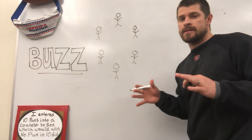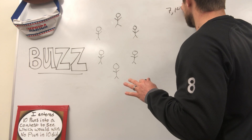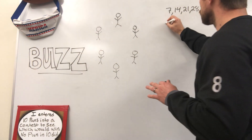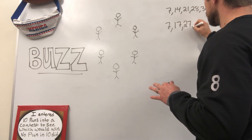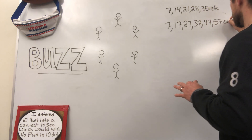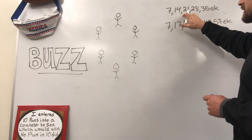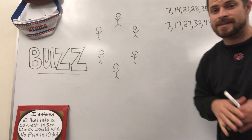Everything is based off of sevens in this game. So you want to think of your multiples of seven: 7, 14, 21, 28, 35, etc. Those are your multiples of seven. And then you want to think of your numbers that have a seven in them: 7, 17, 27, 37, 47, 57, etc. Numbers with a seven in them, or multiples of seven — we're going to be getting some good multiplication skills with our students when we're asking them to think about multiples of seven.